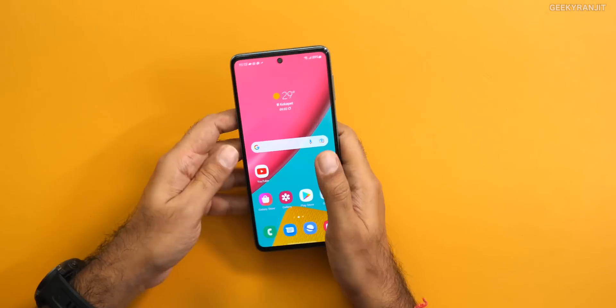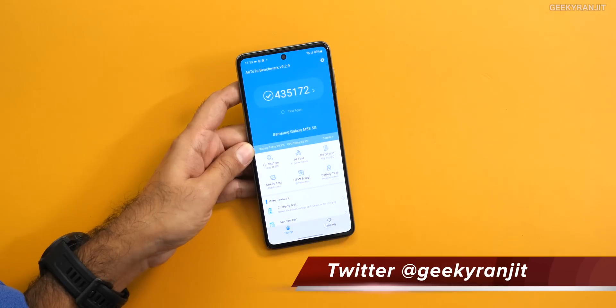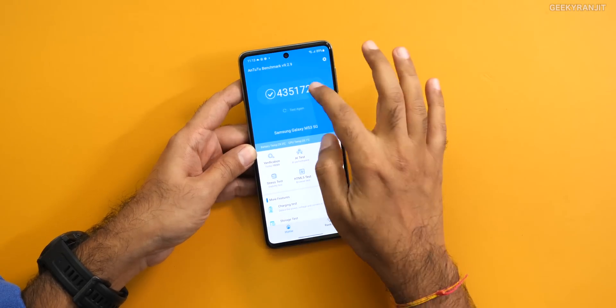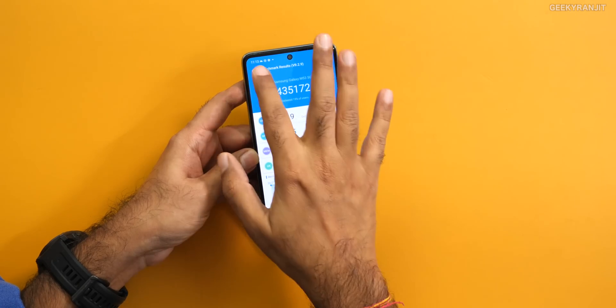The first thing you'd like to know is the performance of the MediaTek Dimensity 900 SoC. Let me show you some benchmarks I ran on this smartphone. Starting with AnTuTu, we got a very respectable score of 435,000. For the mid-range pricing of this chipset, that's a very, very good result.